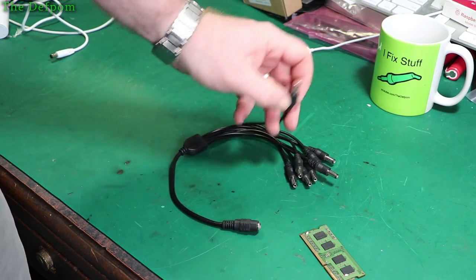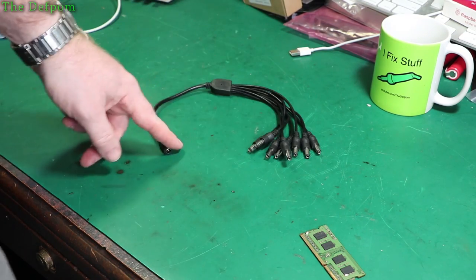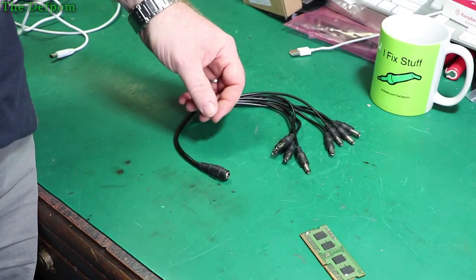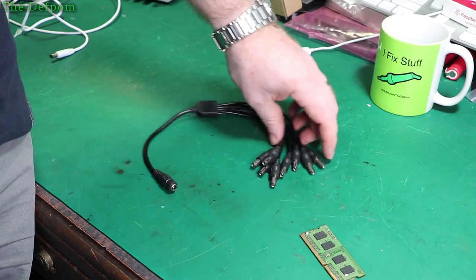These are 10.1mm DC jacks. This is for splitting off a charger so you can charge multiple devices at once. I did show one previously which had four on it — a quadra connector of some kind. So this one's got eight. Check links.